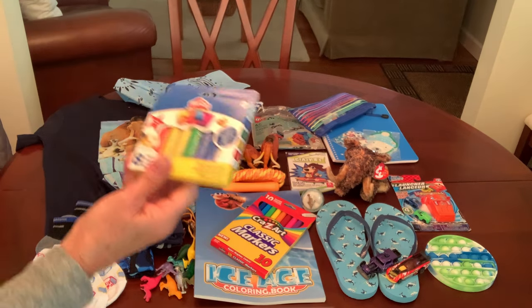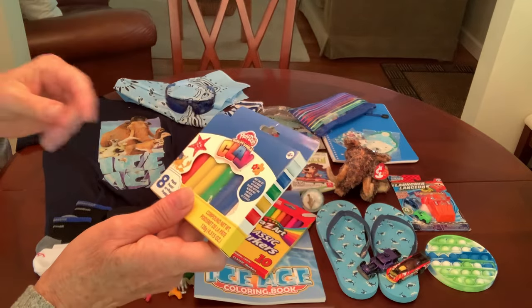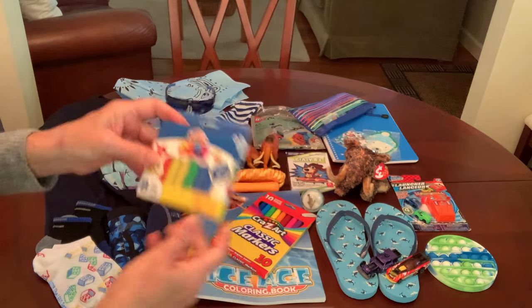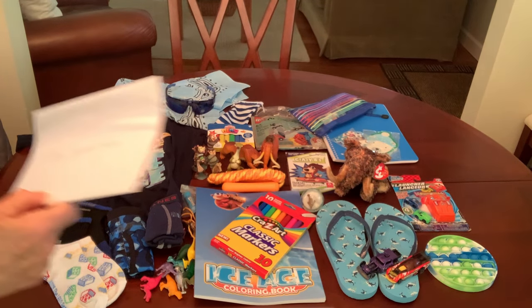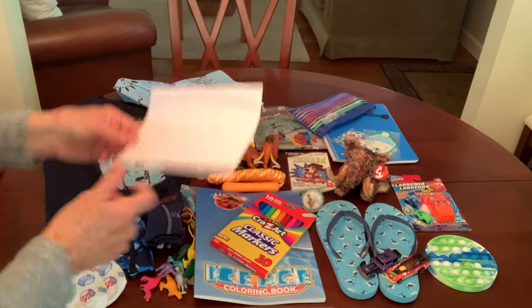He also has some Play-Doh clay, so I think he'll enjoy playing with that — I'm going to leave it in the packaging so he can have fun molding it into different shapes. He has a card, note, and photo from me — a little bent, but he's got it.